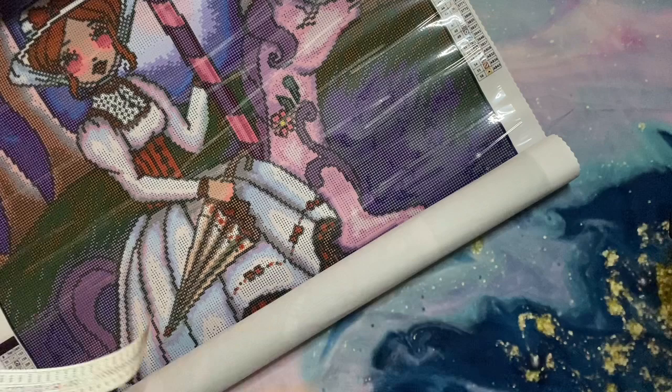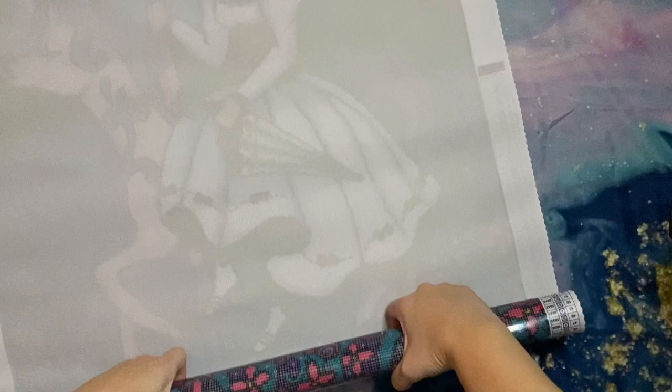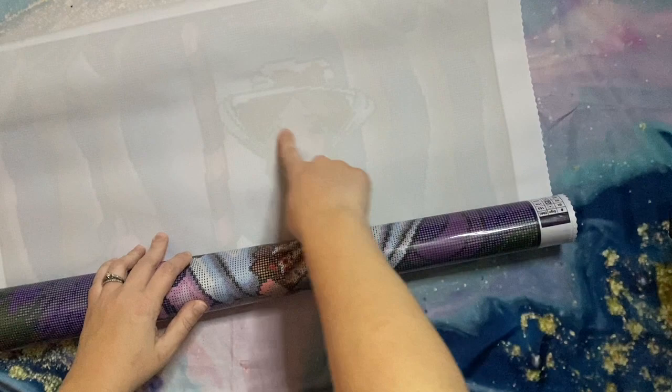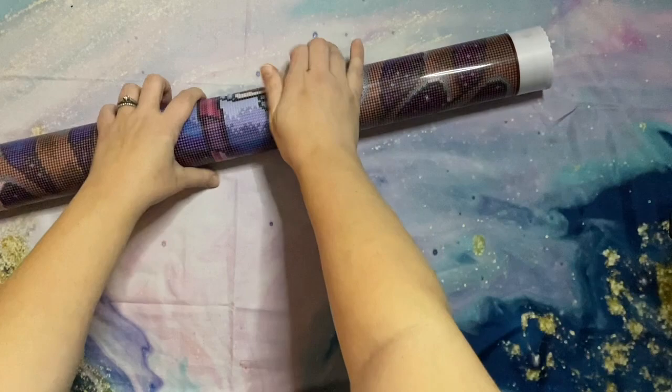Let me roll the canvas the opposite way to help it lay a little flatter. Dreamer Designs kits are poured glue, so they're very forgiving — you can roll it the opposite direction to help it lay flat and also pull back the plastic cover. You might see lines in the canvas and worry they're bubbles or wrinkles, but it's just from how it was wrapped. Rolling it in the opposite direction really helps it lay so much more nicely.